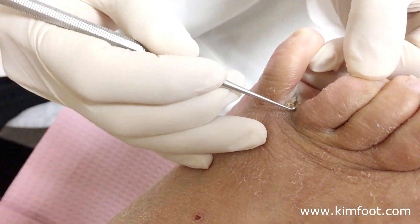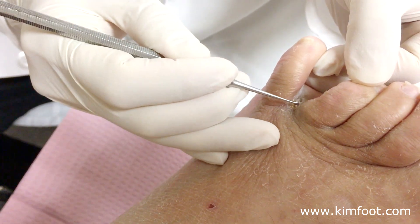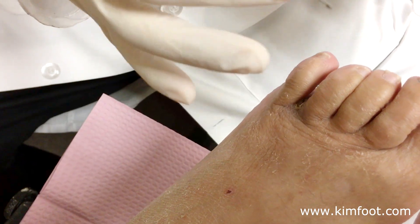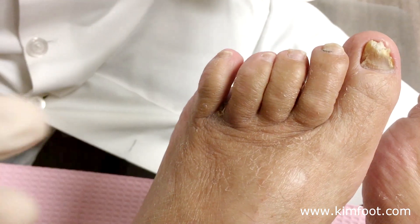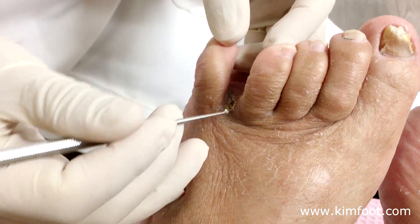So what I do every time the patient comes in is I clean all of this up down into a good bleeding tissue — meaning I let it bleed out. When the area bleeds out, it forms new skin, and it's almost closed now. Maybe one more time and it will completely close.